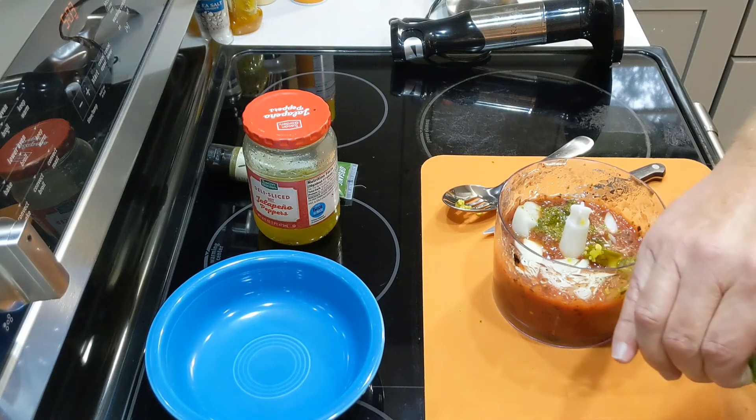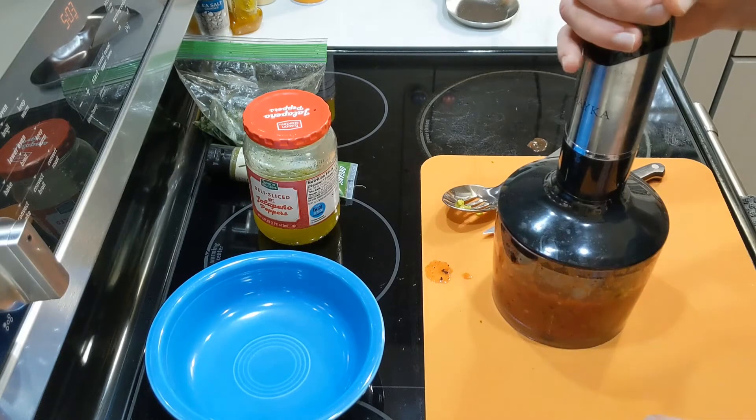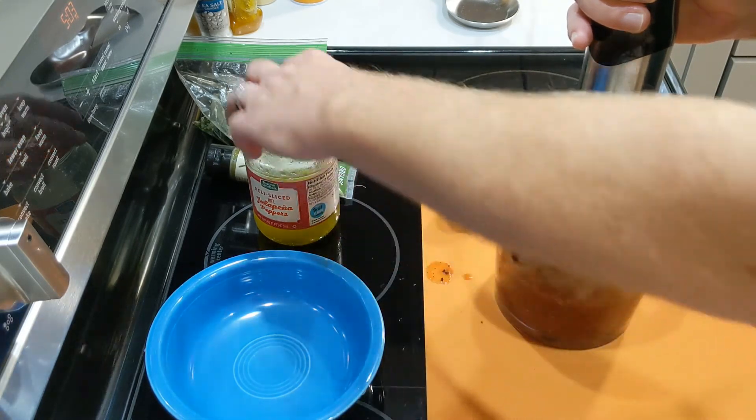That's basically all the ingredients we need for this salsa. You can add salt and pepper if you like, but I like to taste it first because you never know what the tomatoes tasted like out of the can, or how much salt was added, or how the pickling is on the jalapeños in the jar.